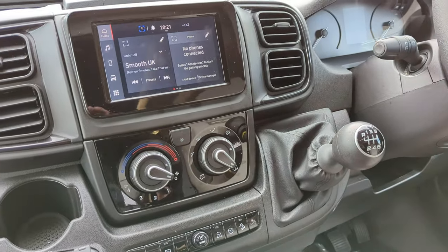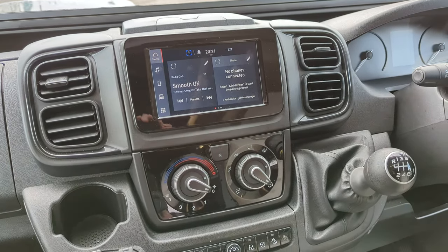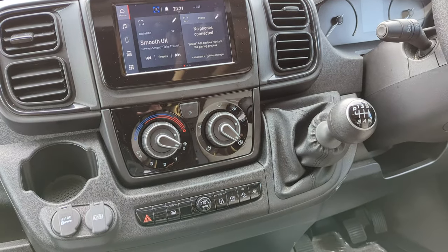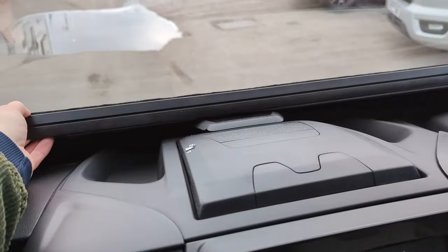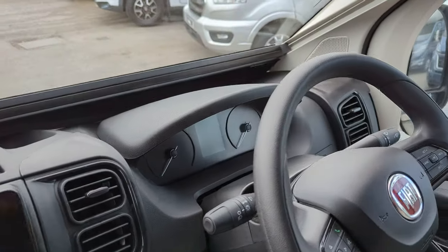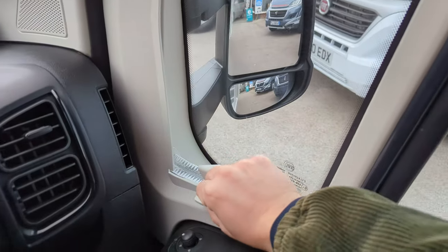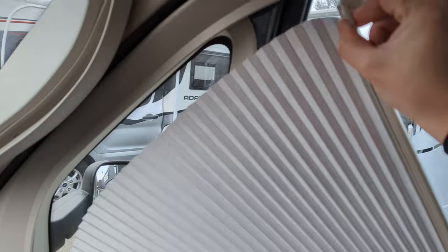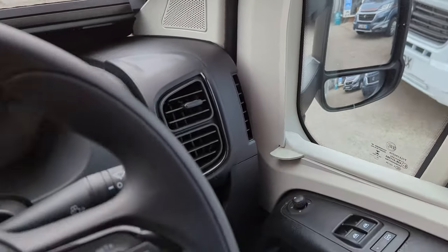You've got the touch screen entertainment system here with DAB radio, Bluetooth and everything like that. Aircon. You've got privacy blinds up at the front which just slides up to the top. A really cool feature is the fan side blinds — you swipe that back, pop that into there and you've got a fan side privacy blind, the same on both doors.